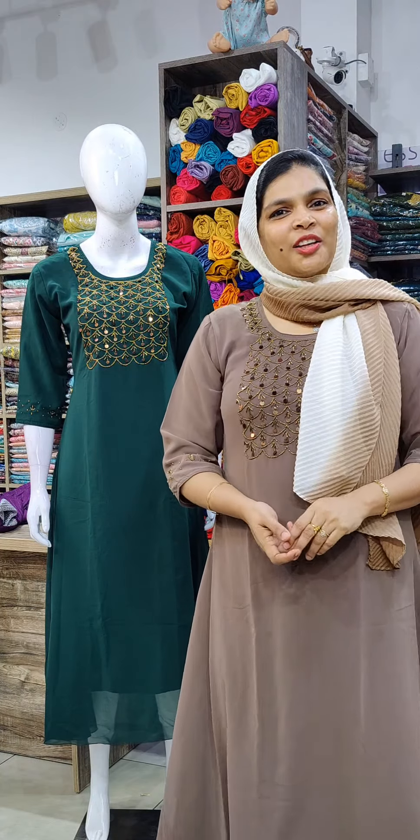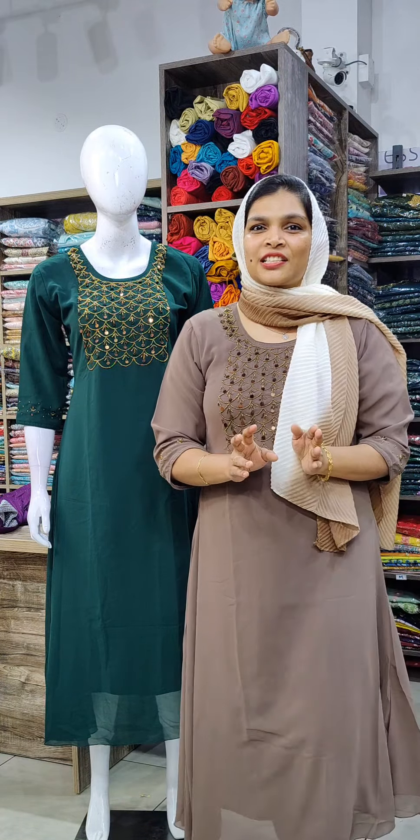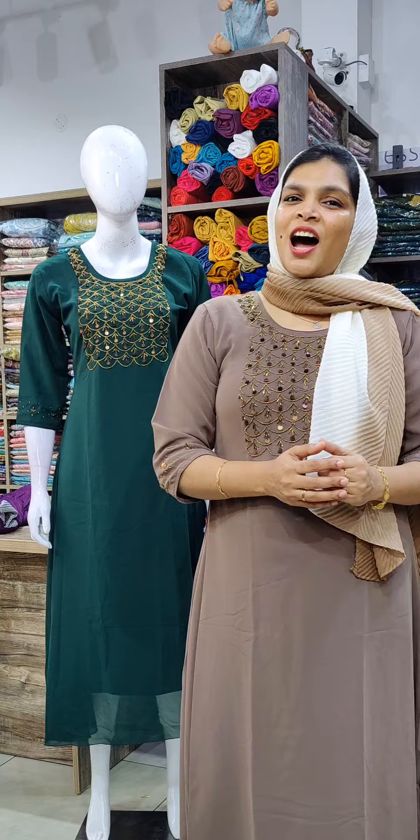Hello everyone, welcome to this video. My name is Park TV Variety. There are two types of handwork. There is a budget buy item in the museum and western frock collection. You can purchase online through this website. ClothOnline.com is the link to our website.